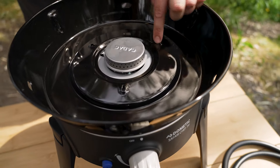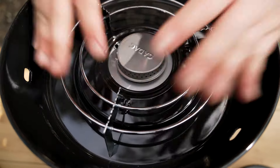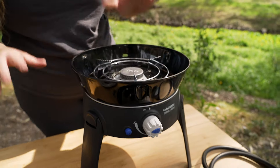The pot support goes into these three little notches on your wind shroud, like so, and that's going to lock into place. So that gives you an excellent little surface with protection from wind for your pots, your fry pans, what have you.